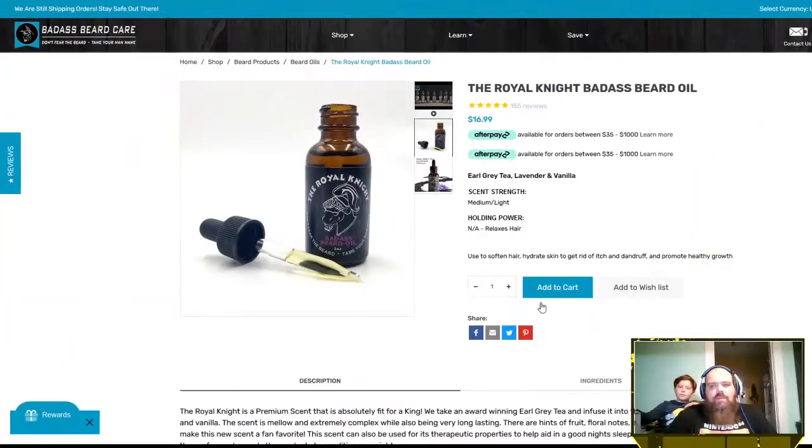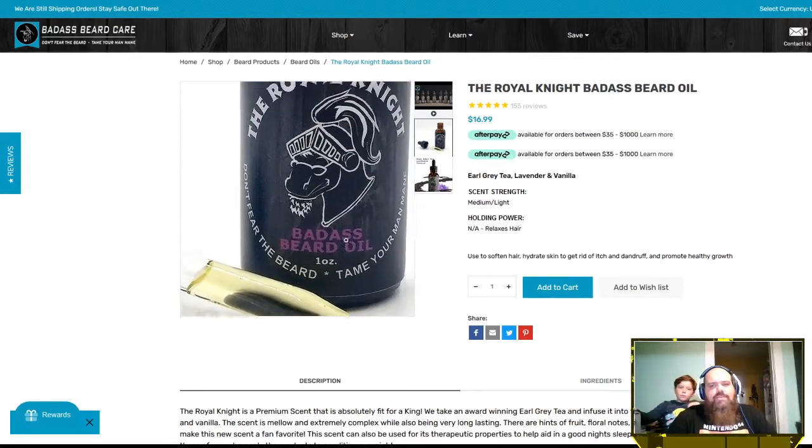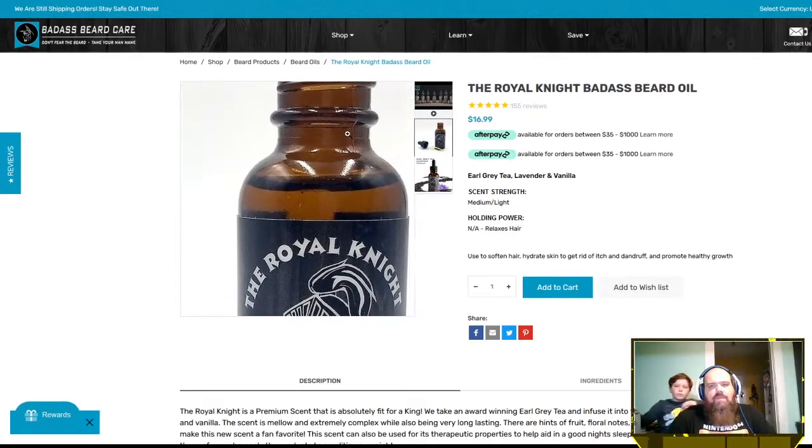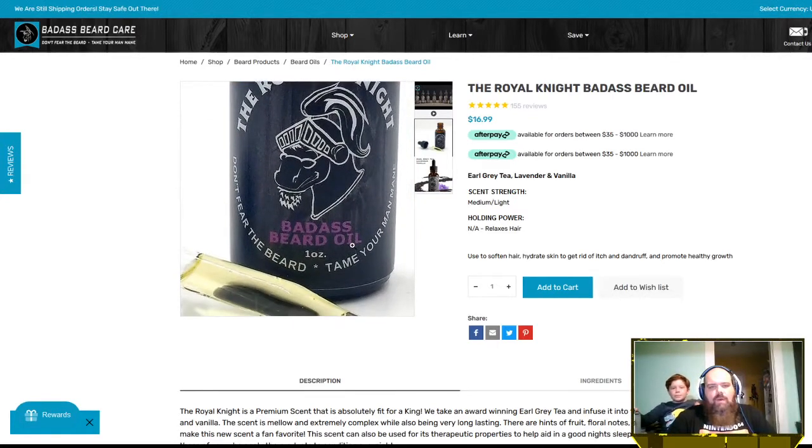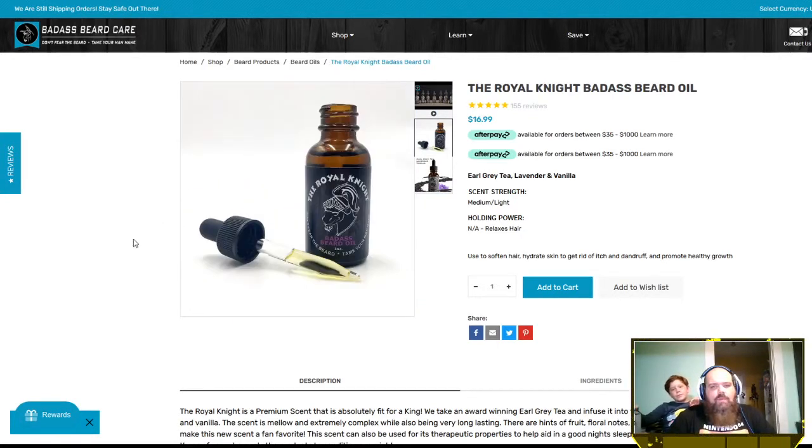We're talking about the Badass Beard Care line — the Royal Knight. As you can see, it's a very nice looking bottle with a nice label, one ounce full bottle, which I think is really cool. The price tag is about $16.99 for a one ounce bottle, which is not bad at all because this is one of their premium beard oils.